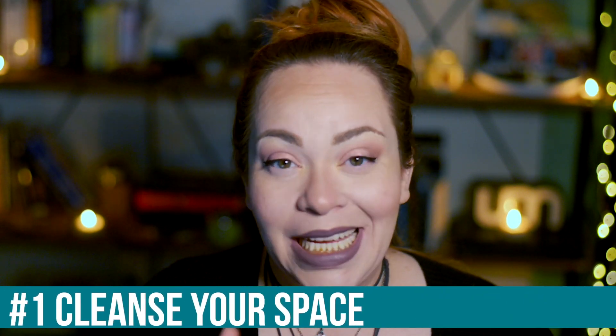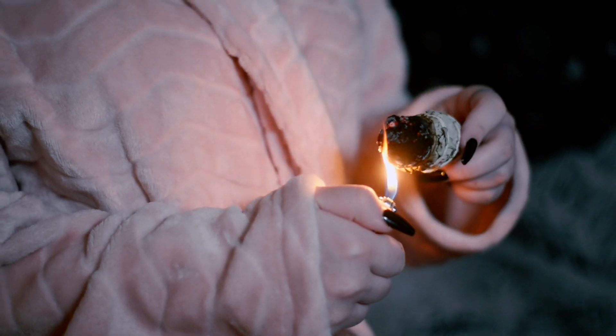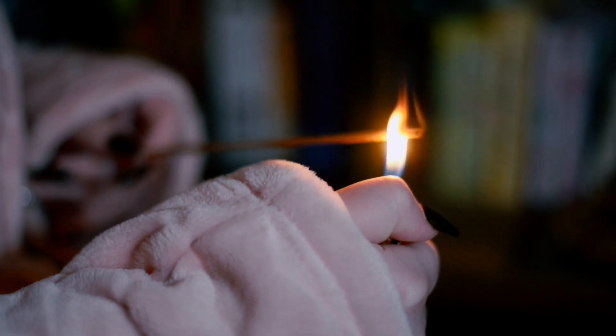Number one: you want to cleanse your space. Making moon water should not be something that you do haphazardly to check off your to-do list. You want to create a sacred space and make it feel ceremonial. So before you even get started, you should smudge your space, smudge yourself, play some nice meditation music — just set a good environment for what you're doing.